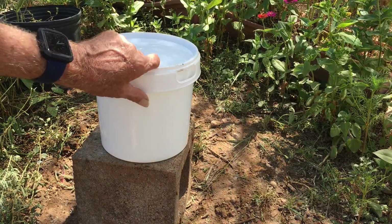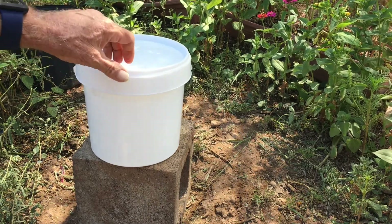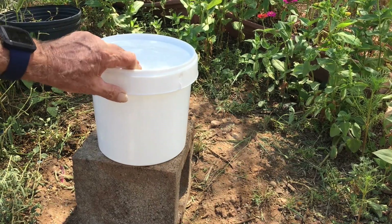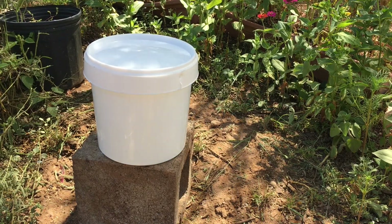Hello fellow beekeepers! I wanted to show you something I kind of came across and made — a DIY in-hive or outside-of-hive feeder.